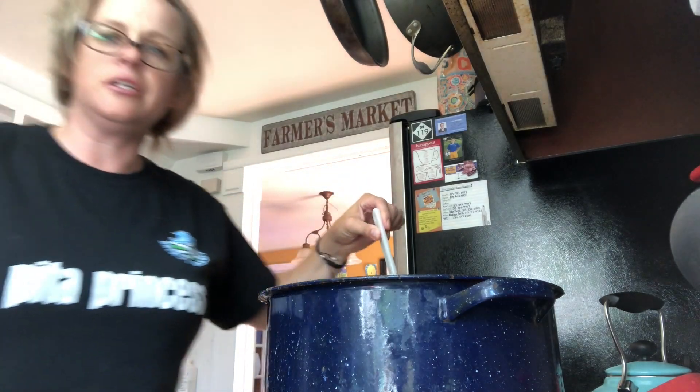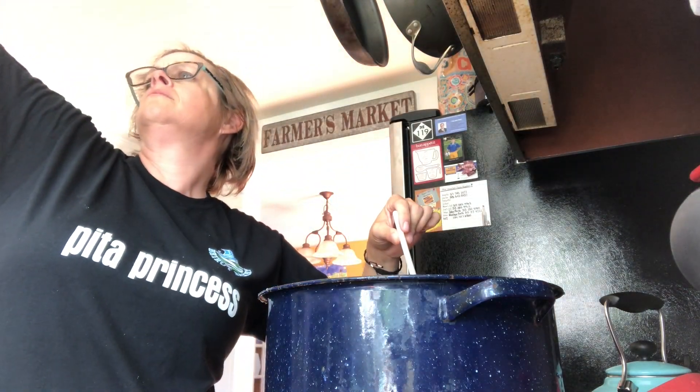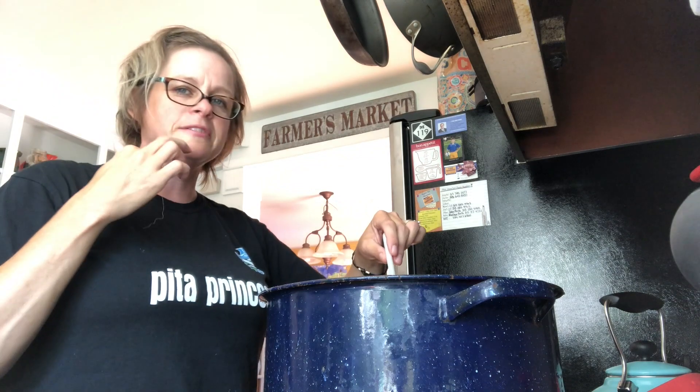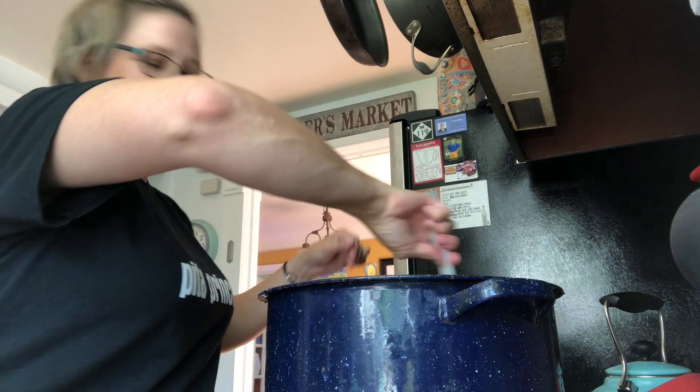My original pot was 12 quarts, so he used a 16-quart, so I was a little off. Don't use a 12-quart pot — you'll end up making a mess.